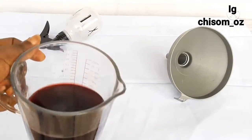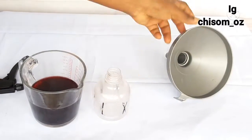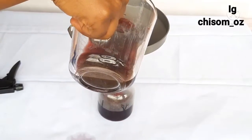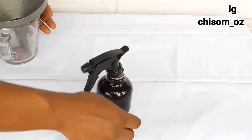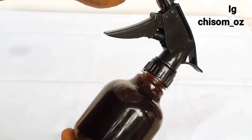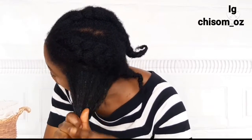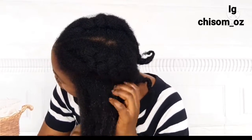I went ahead and transferred the water into my spray bottle because it would be easy to spray on my hair. Hibiscus helps in strengthening the hair roots because it contains flavonoids and amino acids which enhance blood circulation in your hair follicles. It also protects your scalp from external damage and acts like a sunscreen that protects your hair and scalp from UVB rays.